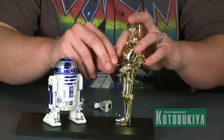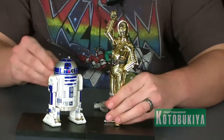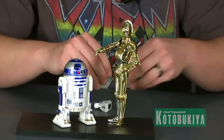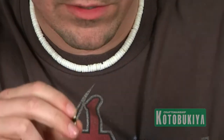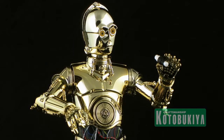C-3PO features one interchangeable hand — the right hand can pop out and you can put in a slightly bent hand, great for a waving pose or for resting on top of R2-D2's dome for that classic pose. There's also a tiny comm link piece that clips right between his index finger and thumb, so you can recreate the scene from A New Hope where C-3PO is hollering into the comm link at Luke Skywalker. It's a really cool touch that adds to the display.